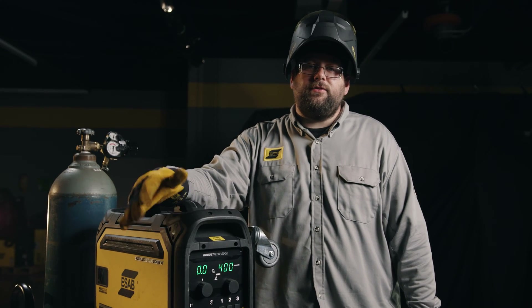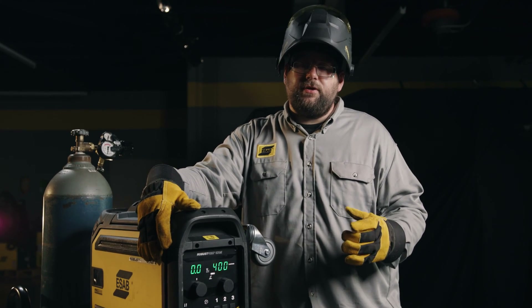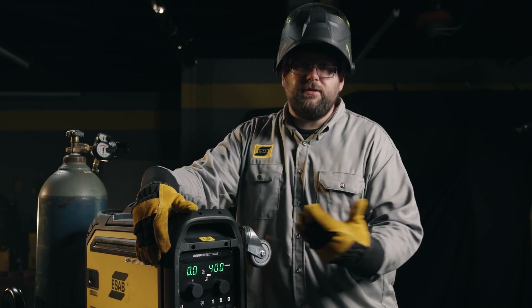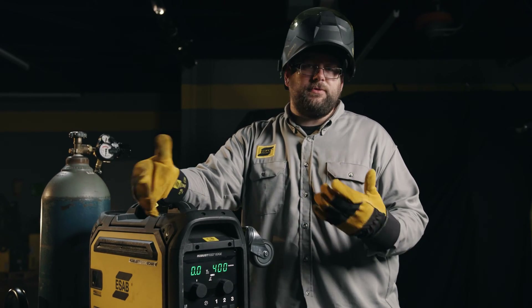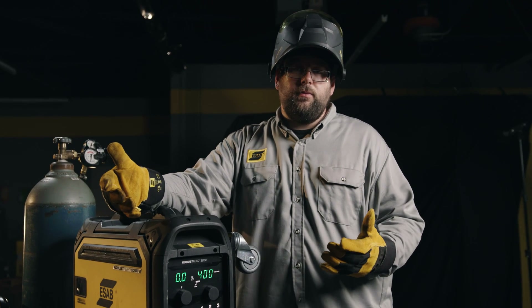Once all of our baseline settings are inside the machine we come to the front panel. The nice thing about Synergic is once I have my trim dialed in it basically is one-knob control. It'll keep that arc length consistent up and down the entire wire feed speed range. So if I need to turn it up for some thicker plate or turn it down for some thinner sections, the arc will remain the same.